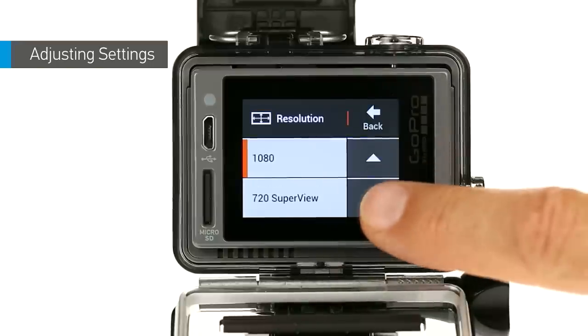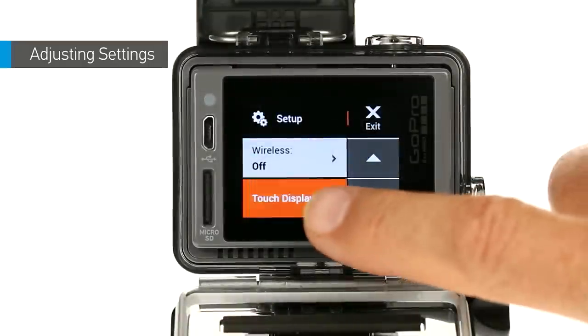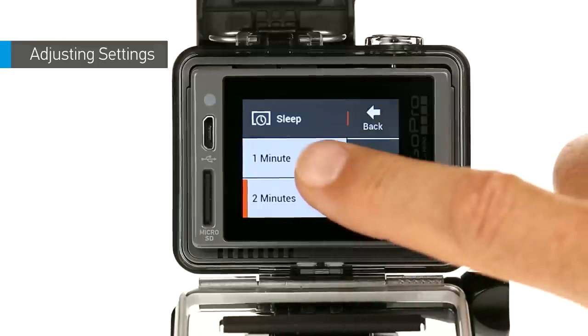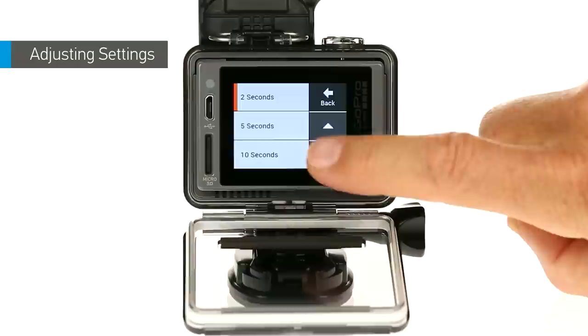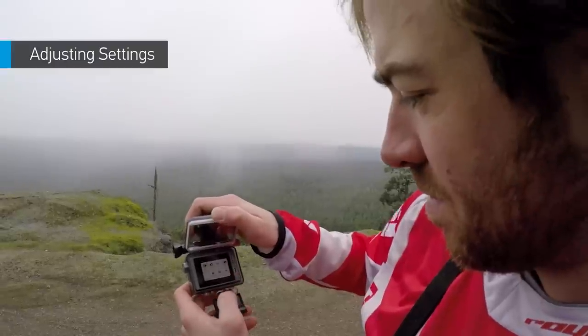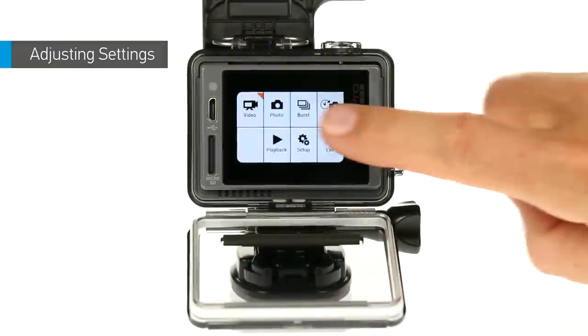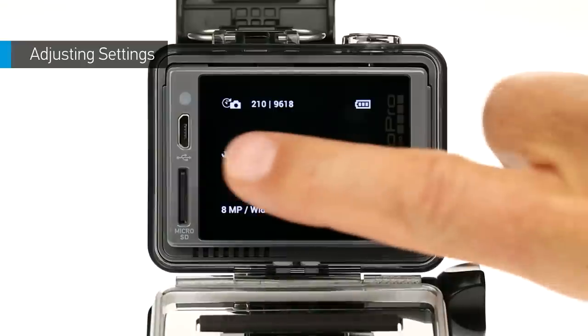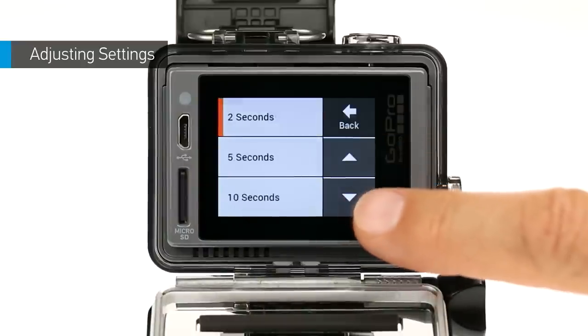Want to adjust your video resolution from 1080p to 720p? Adjust touch display settings? Or maybe change the time-lapse interval? HERO Plus LCD has lots of great settings to choose from, and quickly selecting a new setting is easier than ever. Each mode has its own settings menu. Tap the settings icon or press the settings tag button to open the settings menu for that mode. From there, tap to select a new setting.